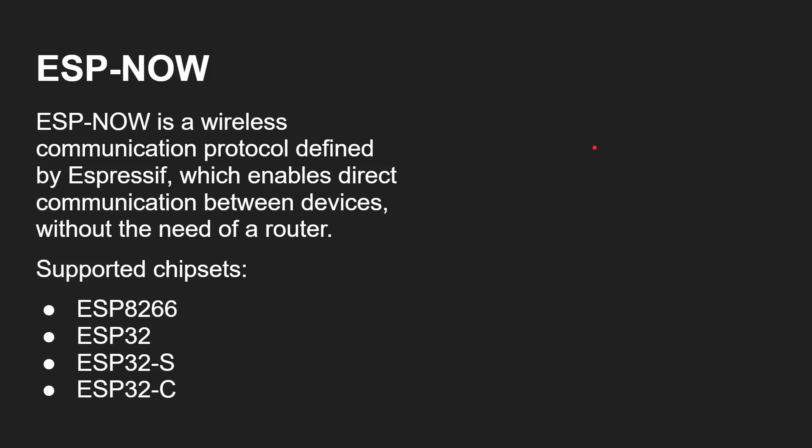ESP-NOW is a wireless communication protocol defined by Espressif which enables direct communication between devices without the need of a router. It's supported in Espressif's chipsets — the ESP8266, the ESP32, ESP32-S, and ESP32-C. The Arduino Nano has an ESP32-S on it, so it is supported by those boards.